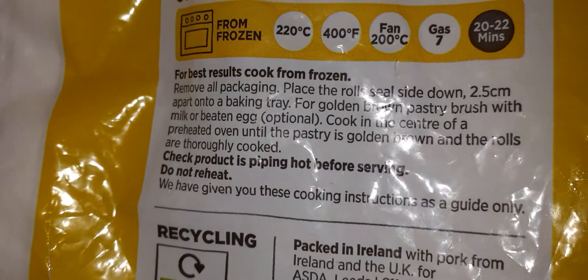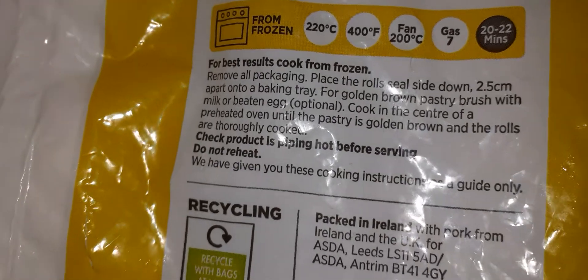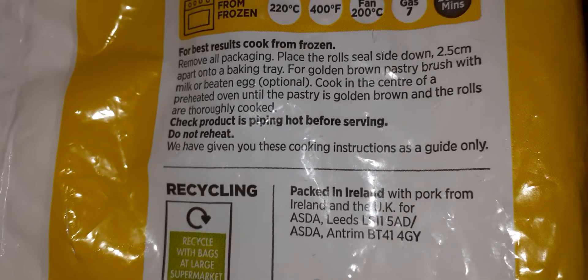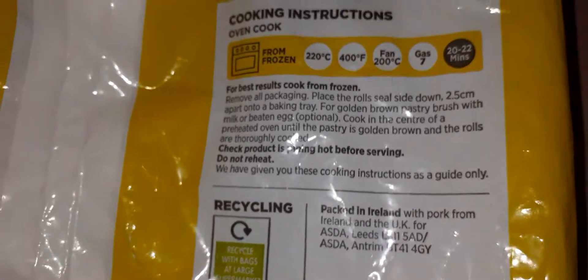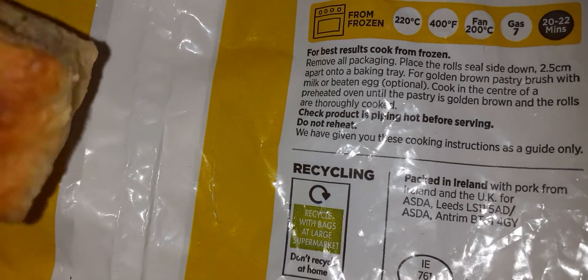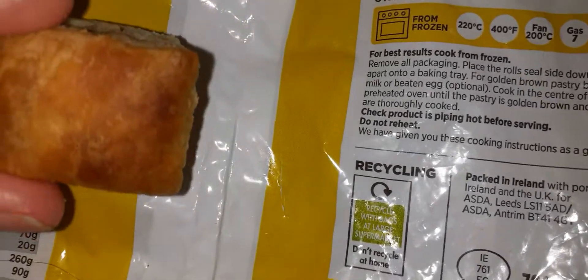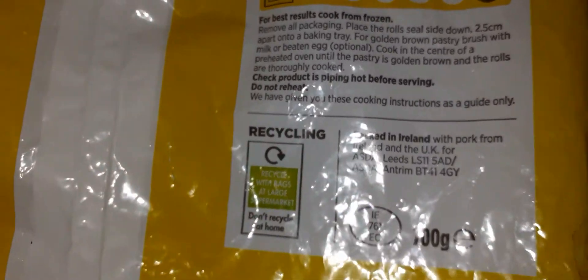It does say to cover with a bit of milk, but the first time I cooked them I noticed they stuck to the tin foil when I left it without the milk. Actually, you don't need the milk — I just turned them over halfway through and they were fine. They look like this, so yeah, you don't really need the milk to be honest.